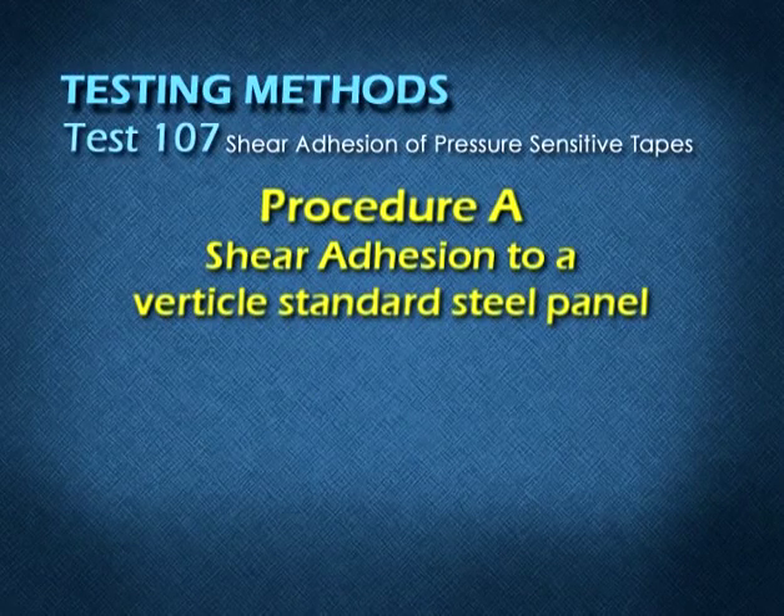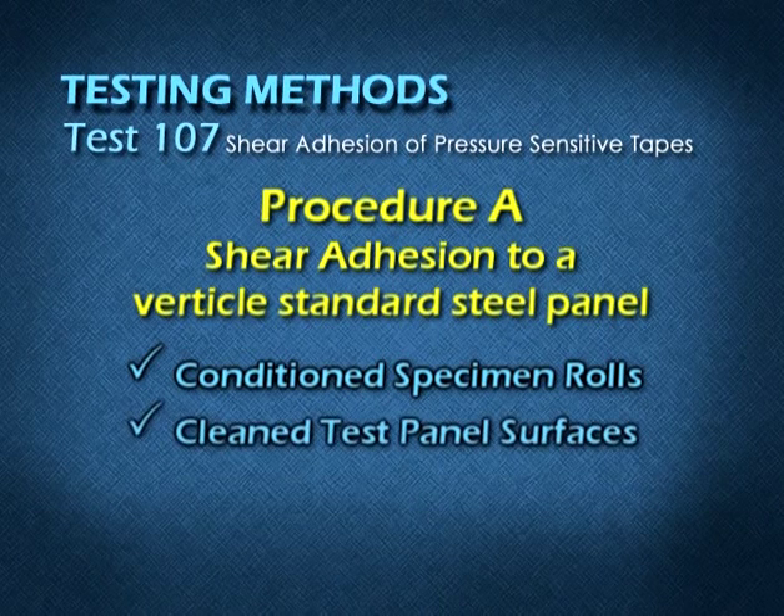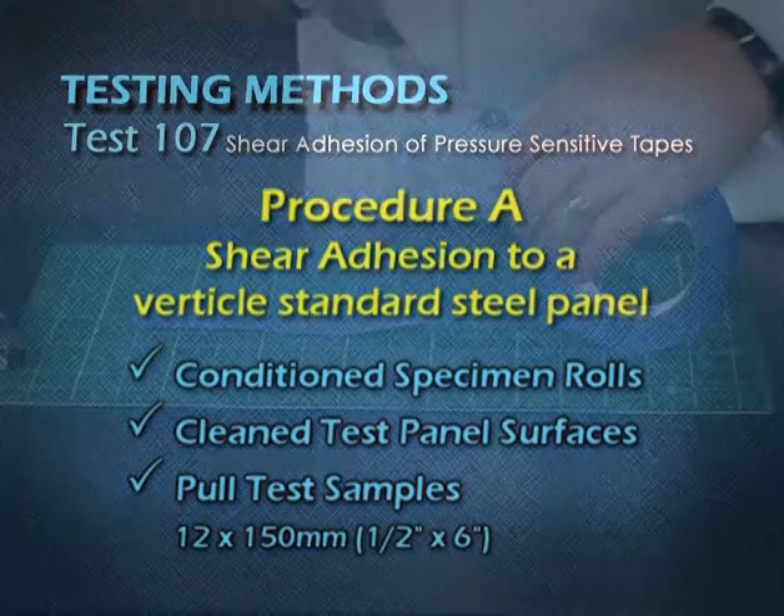Shear Adhesion Procedure A. After you have conditioned your specimen rolls and cleaned your test panel surface, pull a sample that is 150 millimeters long and 12 millimeters wide.